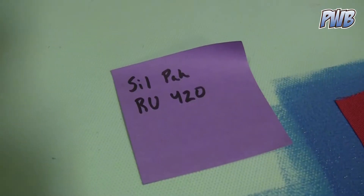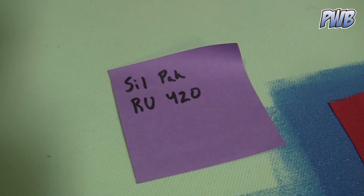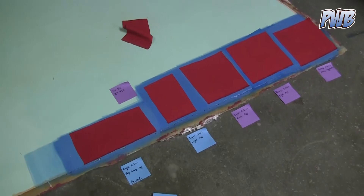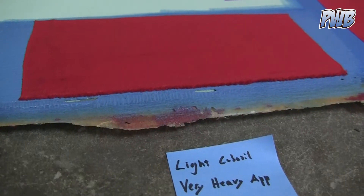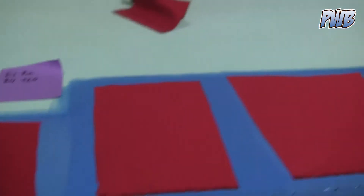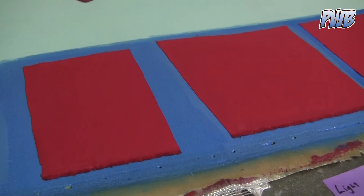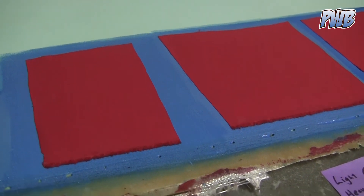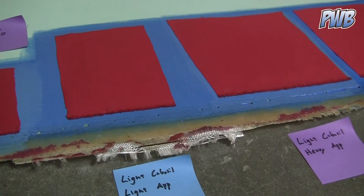I'm testing using a Silpat product named RU420, which is a great flexible urethane rubber. What you're looking at is a bunch of different combinations of cabosil thicknesses and thickness in application. There's urethane bleed-through on this one, so that's out. These two both came out really good — light cabosil with both a heavy and a light application. No bleed-through, and the fabric's sticking down really well.